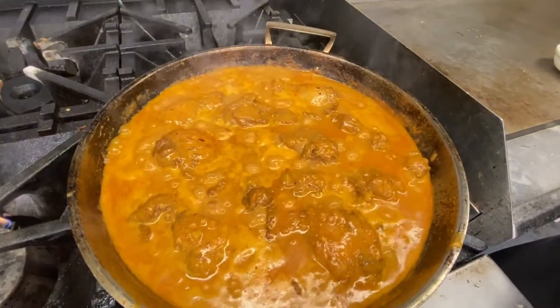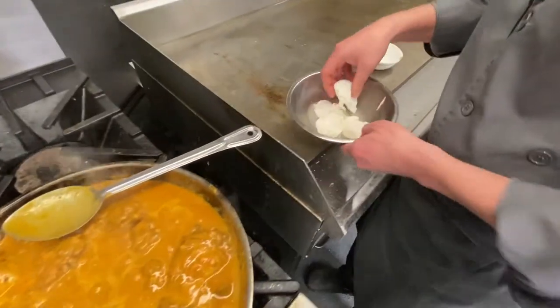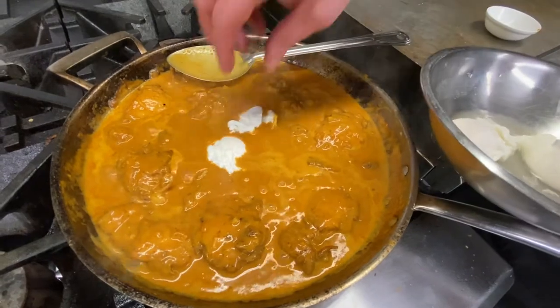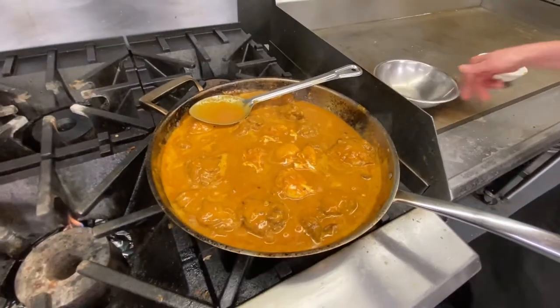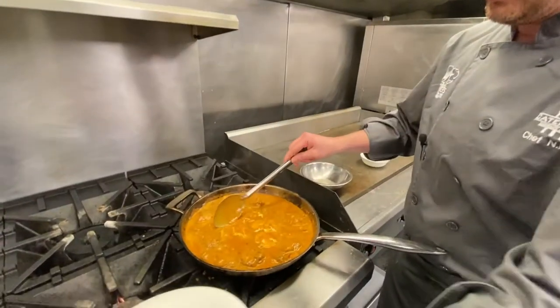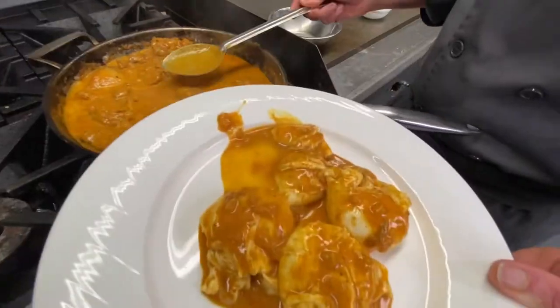The chicken is pretty much done, so we're dropping our eggs right in the middle. You don't want to cook them too long - we're just heating them through because you don't want to overcook them and have a hard yolk. We'll put a little sauce on top of them and give that another 30 to 40 seconds. Then we're going to take out the eggs first, and leave that sauce in there.